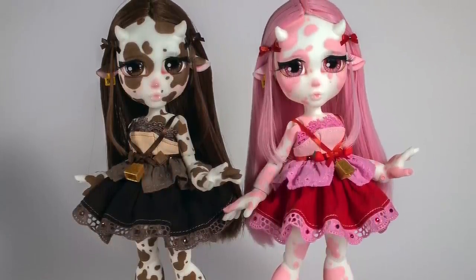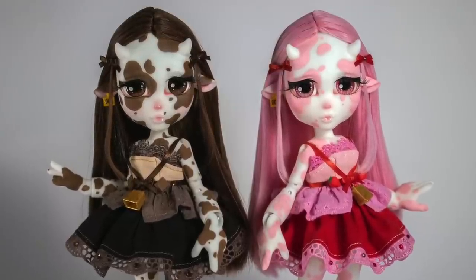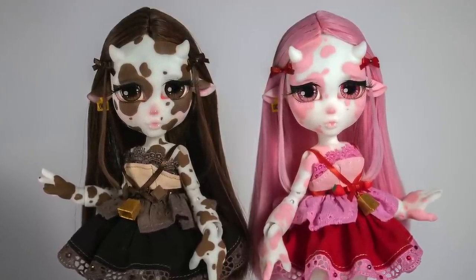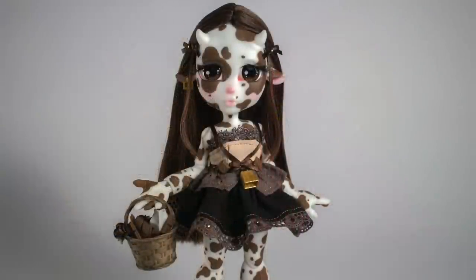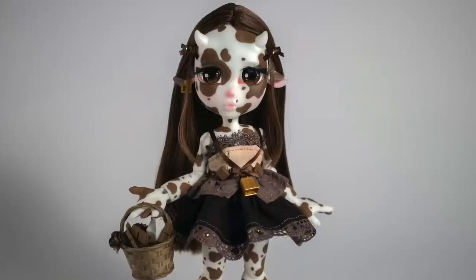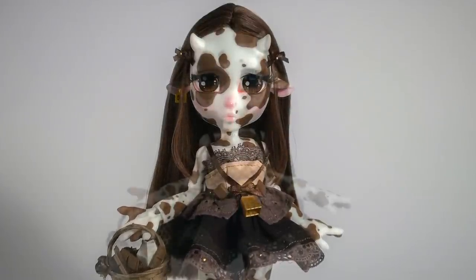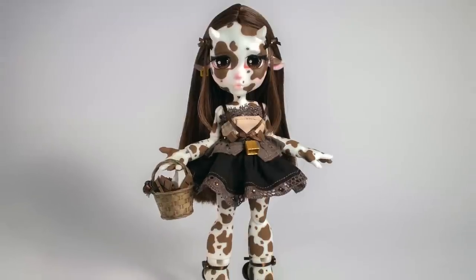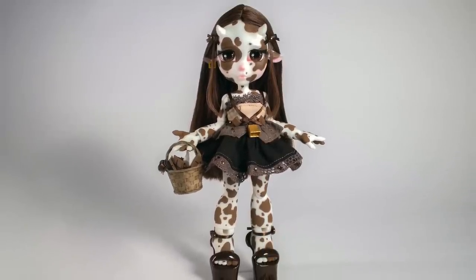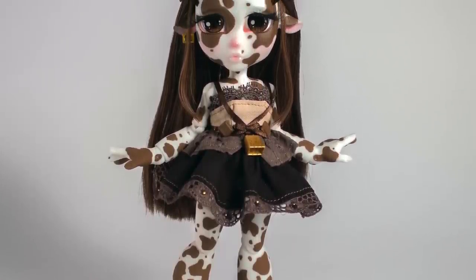I think I like the contrast between the brown and the white a little bit more than the pink and the white. Let me know what you guys think in the comments below — I'd love to hear your thoughts. I love doing these human-animal hybrids, they're super fun. Previously I did a dragonfly video — if you haven't seen that, go check that out. Also, if you haven't seen Harley's Dollhouse video for a strawberry milkshake cow doll, go check that out as well. It was very serendipitous — we were both working on similar dolls at the same time. I made sure to let her know as soon as I noticed our ideas were pretty similar.